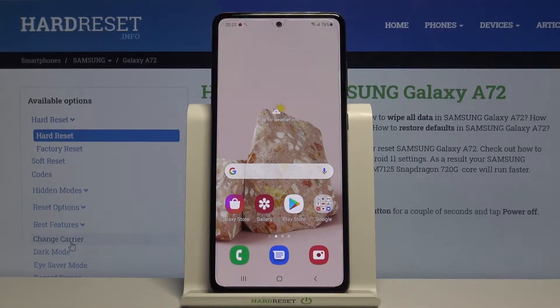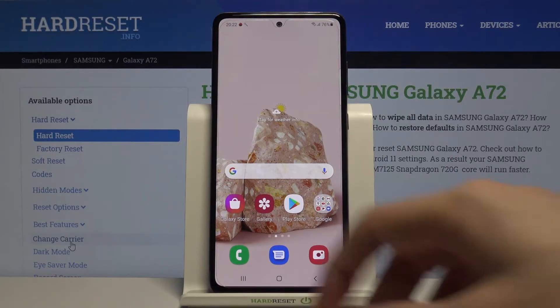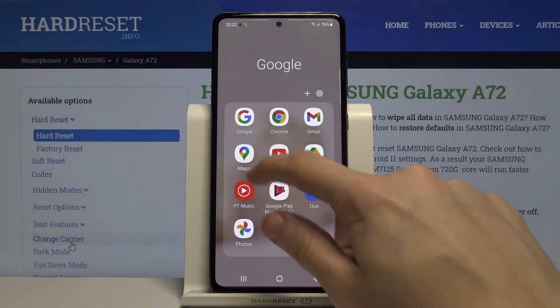Hi and welcome! In today's tutorial I'll be sharing how to activate Hey Google on Google Assistant on Samsung Galaxy A72. So let's get started and open the Google application.